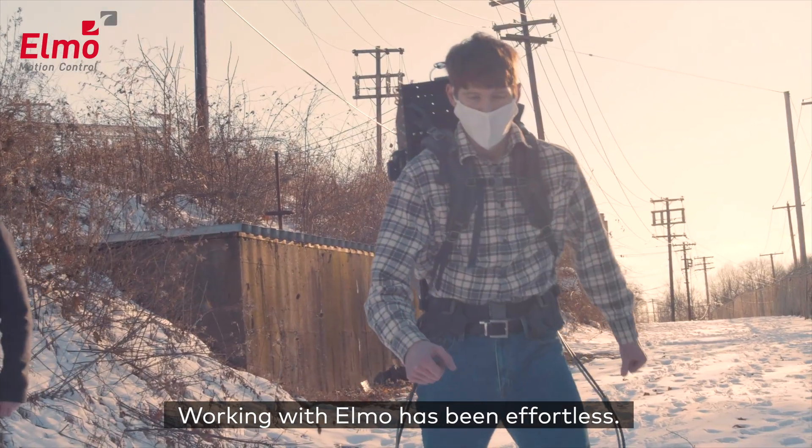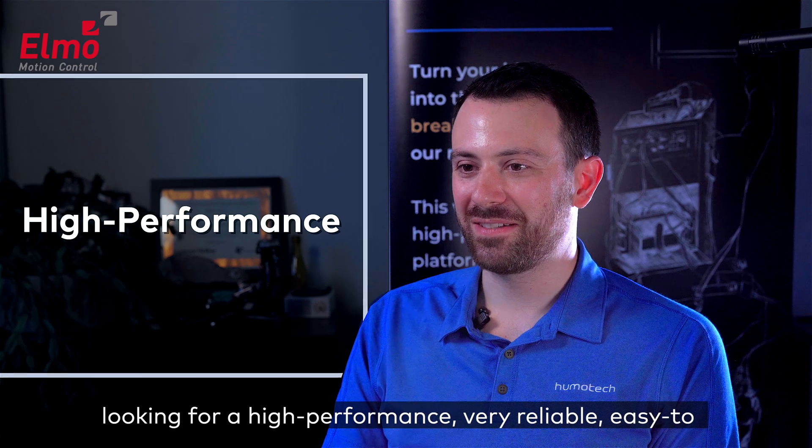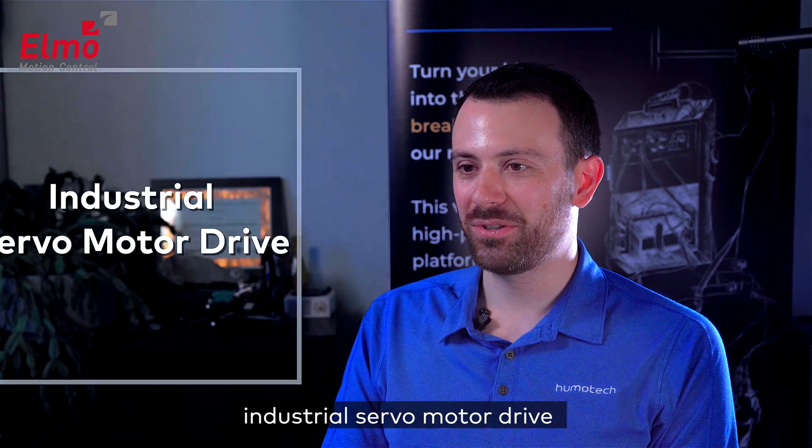Working with ELMO has been effortless. I can recommend the ELMO solution to anyone looking for a high performance, very reliable, easy-to-use industrial servo drive.